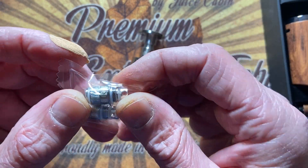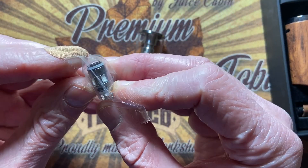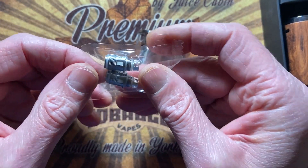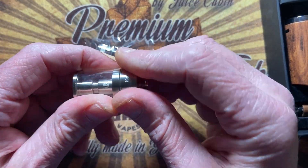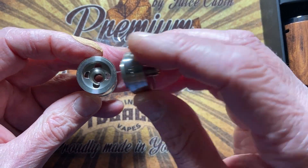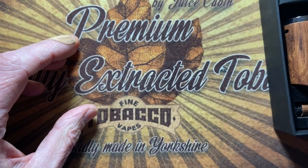Very hard to read the writing, but it's 0.5 ohm — good from 20 watts to 35 watts. You just put in your coil in the base, put in your liquid through here, and that's it — that's the tank.